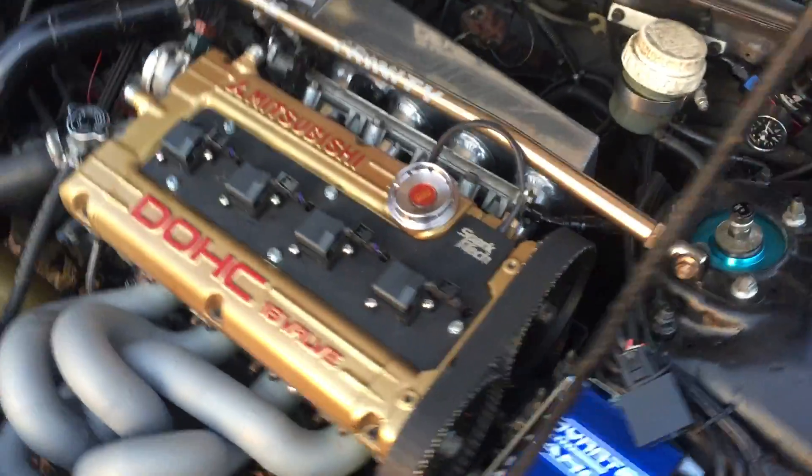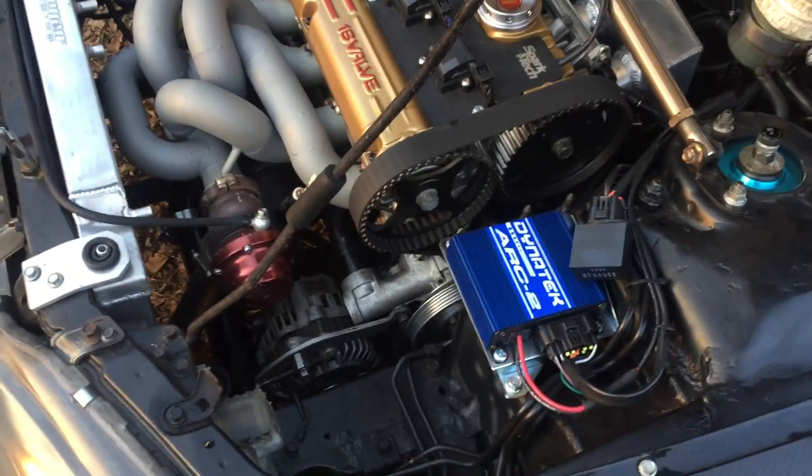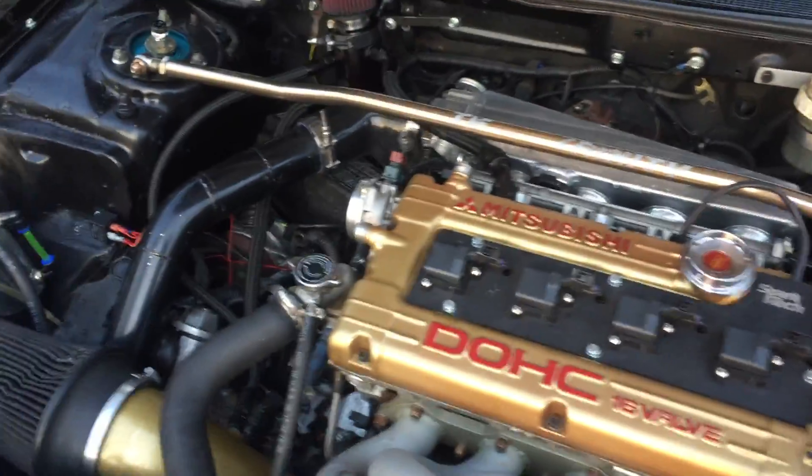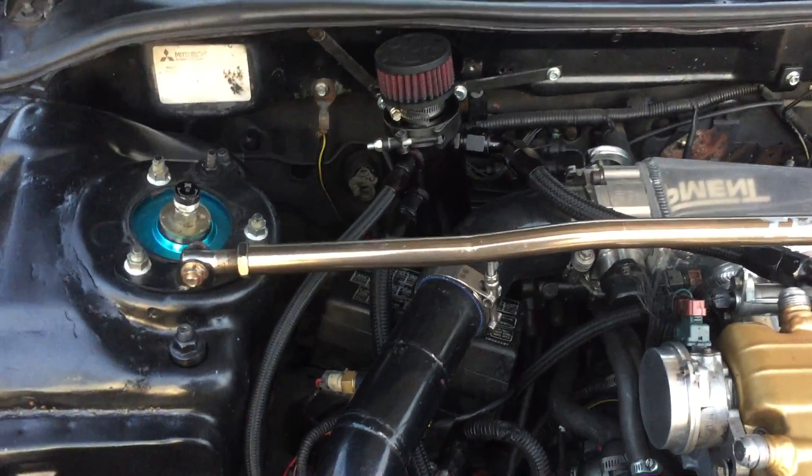It's got FIC 2100cc injectors, coil on plug, Dynatec. Tile whiskey dump tube, Megan coilovers, air/motor fuel pressure regulator, lines and fittings, fuel filter, dash-10 valve cover with a catch can.